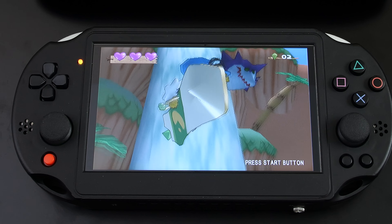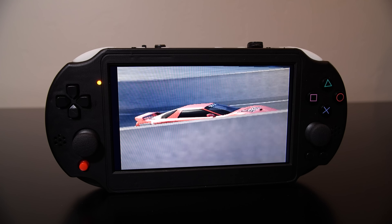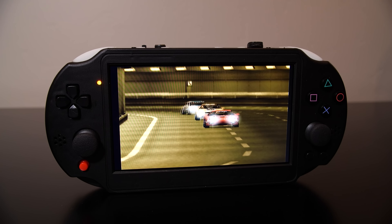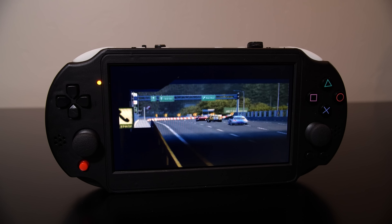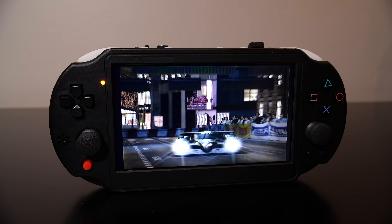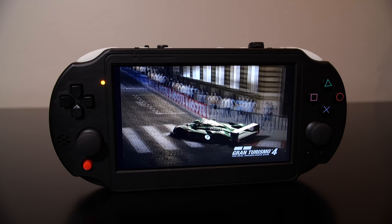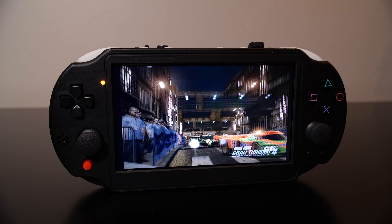I've only noticed some slight stuttering in a small number of games. The 7-inch IPS display is quite serviceable — certainly not top of the line, but it gets the job done, especially when games are put into progressive scan mode, things do look pretty good and pop rather well. The battery life is actually pretty decent too. From a full charge, I ran Gran Turismo 4 replay races and managed around 3 hours of battery life on a single charge — that's not too shabby at all.